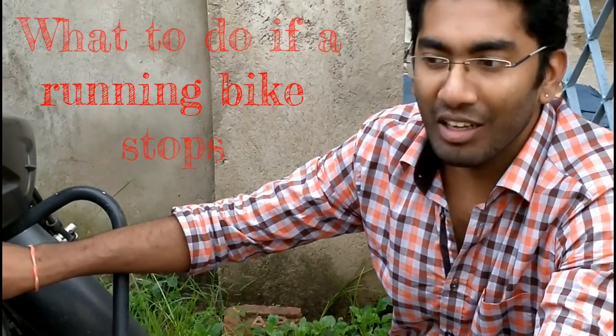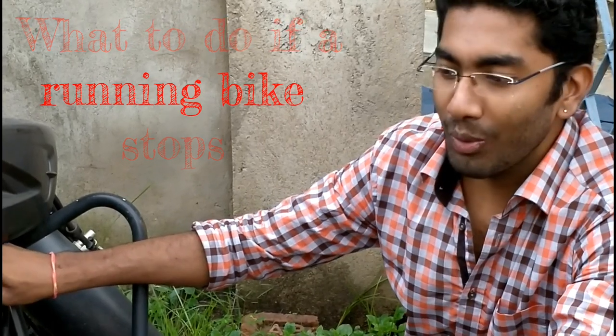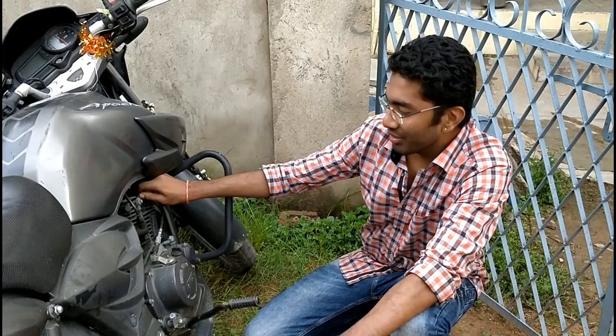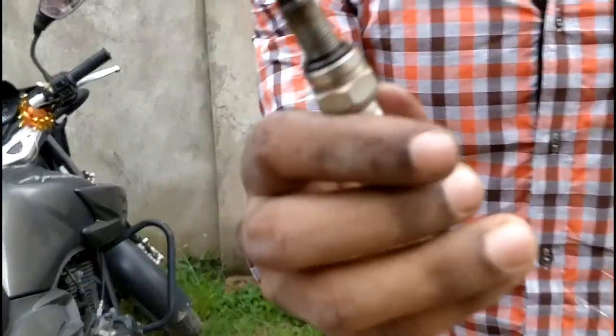The bike stopped working in the middle of the road and denied to start. I checked all the things I had — petrol was fine, the bike was fine — but it just didn't start. The only thing that could have been the issue was the spark plug, and when I checked, this was the condition of the spark plug.